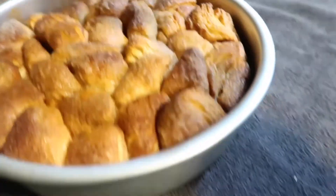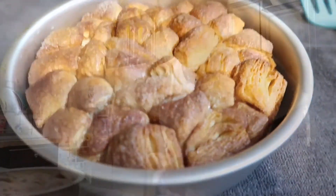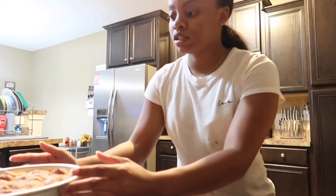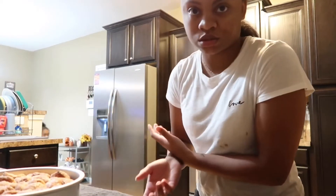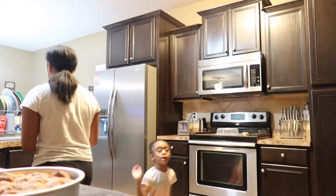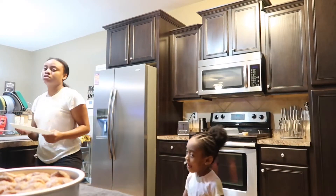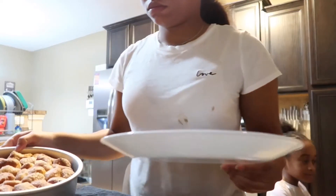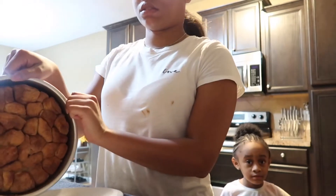I'm gonna let it cool down — we got the icing right there. Let it cool down for about five to ten minutes. Okay guys, it cooled off for about ten minutes now. They said to get a plate and flip it over, and we're gonna do that. We haven't even tasted it yet!